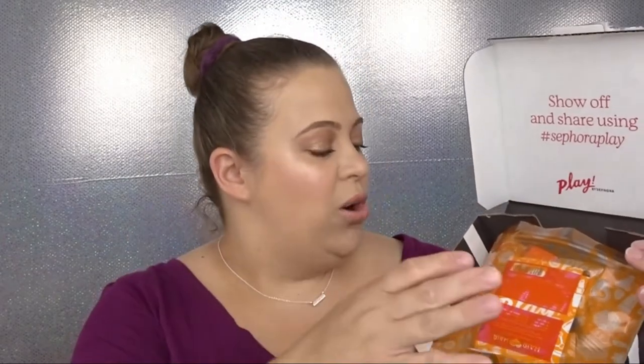So I open it up and of course I get my little pamphlet — this will tell me everything that's inside. I also get my 50 bonus points if I make a purchase. This is the bag this month — oh, it's orange! Normally they're like red and black. On the back it says 'Work Hard Play Harder,' hashtag Sephora Play.